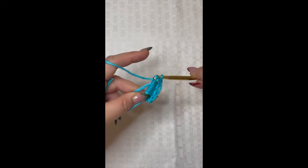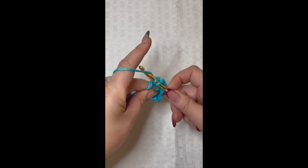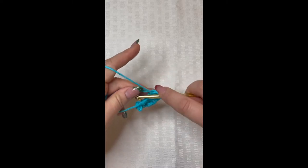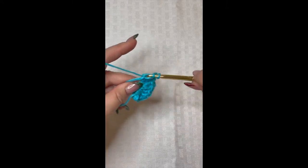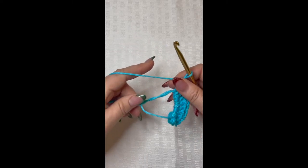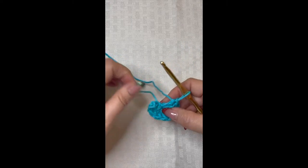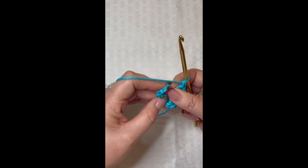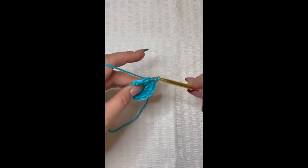Continue working until you have all 10 double crochet in the magic circle — that's stitches six, seven, eight, nine, and ten. Now take this tail piece and pull it nice and tight to close up that little hole. Then come over and slip stitch to the top of that very first double crochet: insert your hook and pull through that loop.